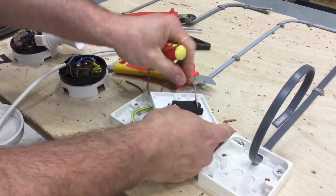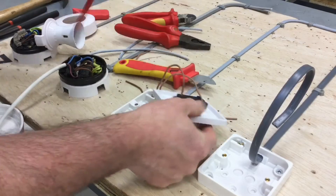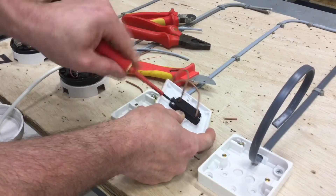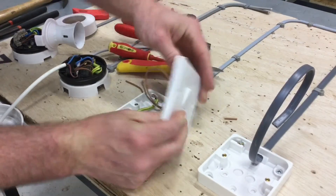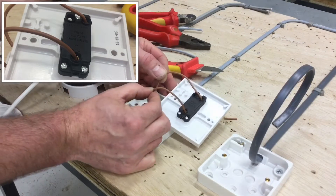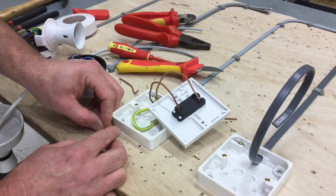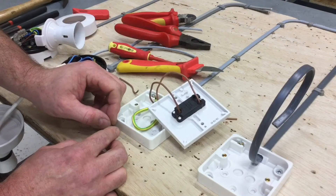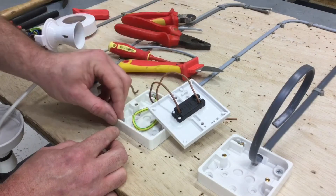Two conductors to terminate into the switch — it doesn't matter which goes in common and which goes in L1 at this stage, but once inserted, I don't want to see any copper showing. Make sure it's fully in and the screw is tightening into the copper itself, not the PVC insulation. We've now terminated a one-gang one-way switch simulated with twin brown one millimeter squared and CPC. If it had been standard twin and CPC, the blue conductor would need identifying with brown sleeving.